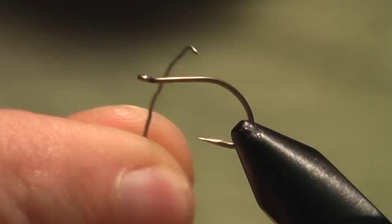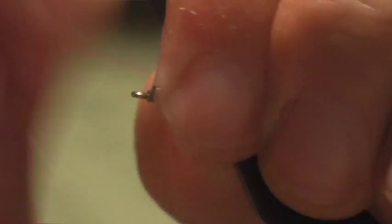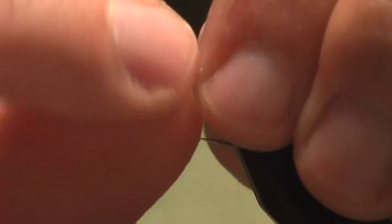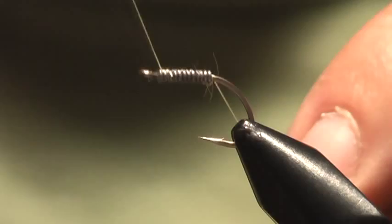The first thing we do is grab a little lead or lead-free wire, whichever you want to do. I'm going to lay down a base of this right up to before the eye of the hook. I usually like to wrap thread into this — it kind of secures it on there. I don't want it spinning on me when I'm tying.